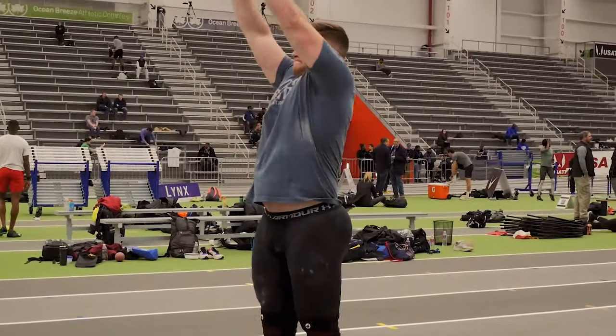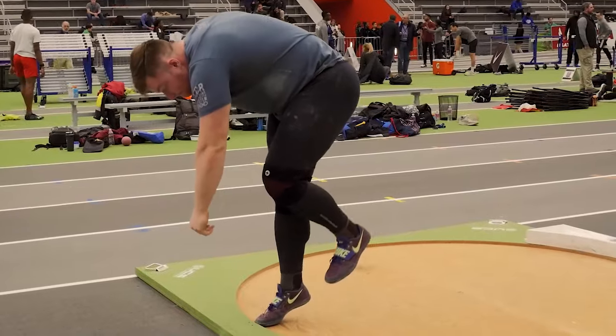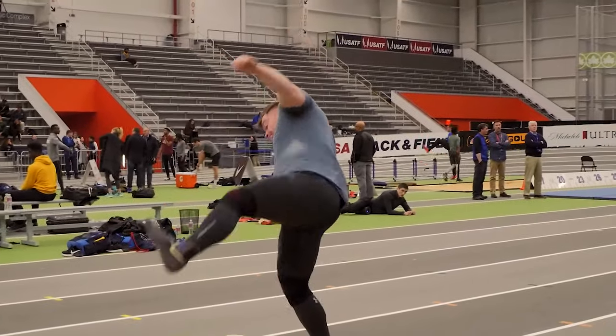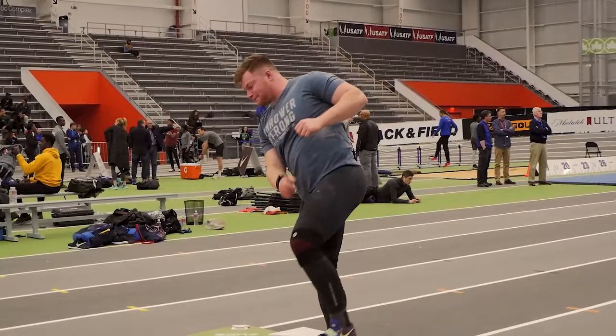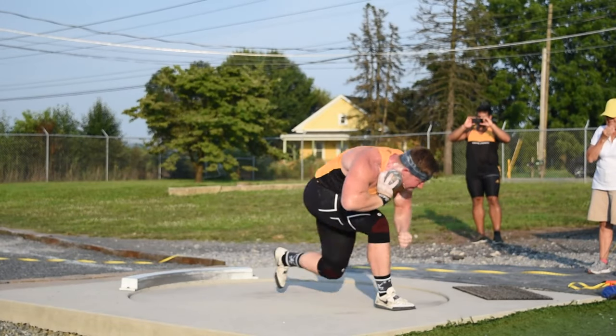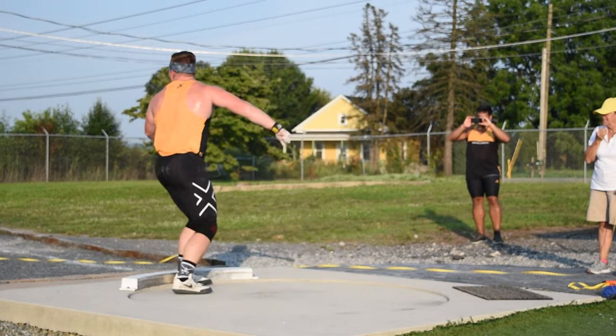We get asked this question all the time: how have you been able to progress a glider like Lucas Warning to add 15 feet to his standing throw? What are the glide progressions that took his glide from 46 feet in high school to 65 feet as a post-collegiate glider? A lot of that has to do with how we've developed him over time. We've had him since he was 17 years old, and how we've gone about improving his technique by utilizing each glide drill.